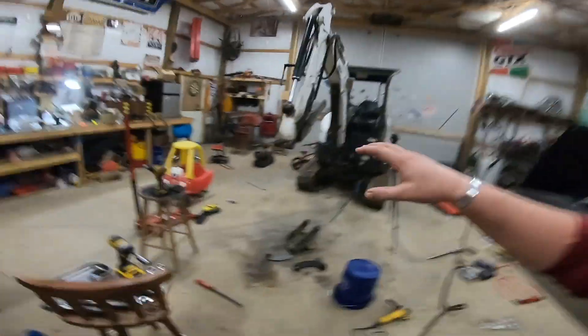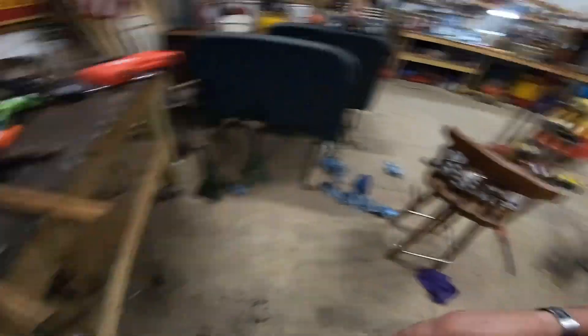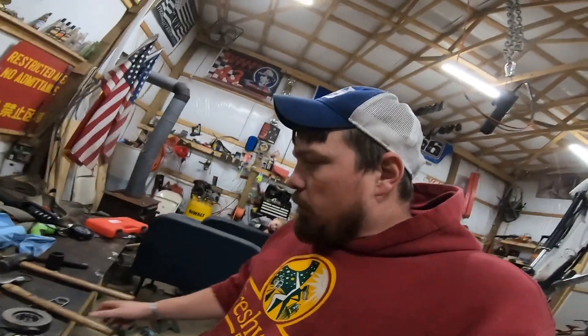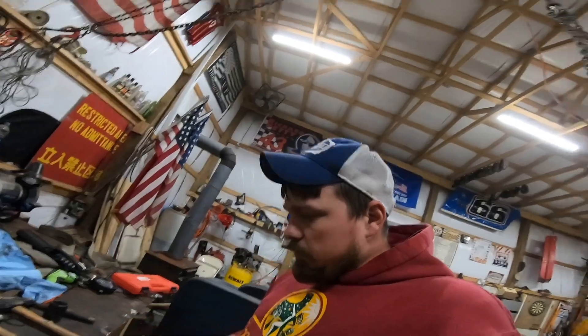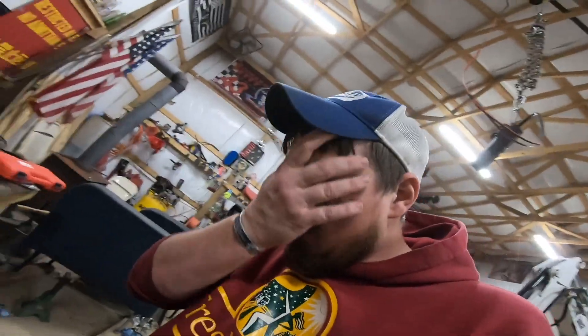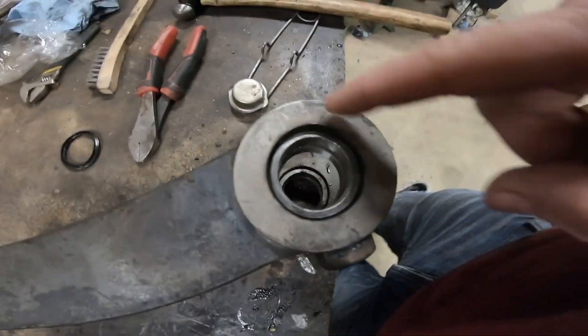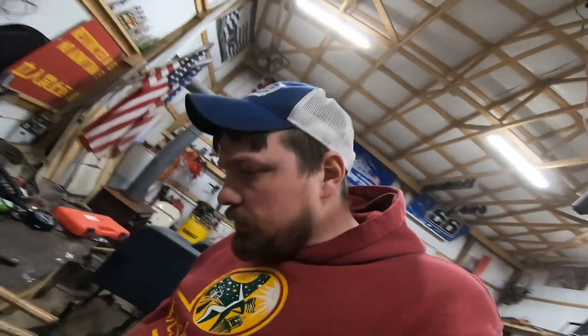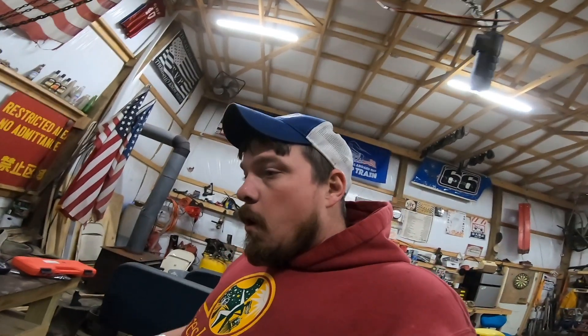All six of those big bushings just slid right in — a slight tap with a mallet, maybe a slight tap with a hammer just to get it straightened out. Those two were a lot thicker so they didn't go quite as easy, but fun stuff.